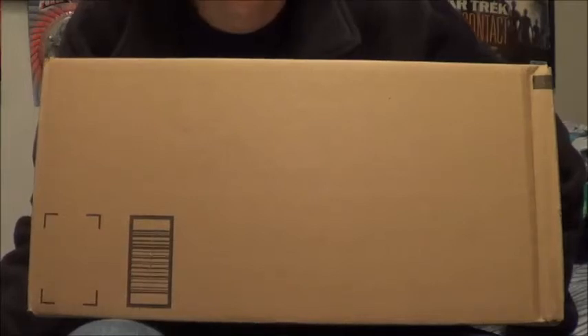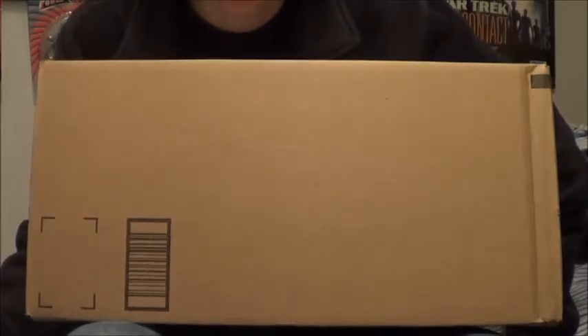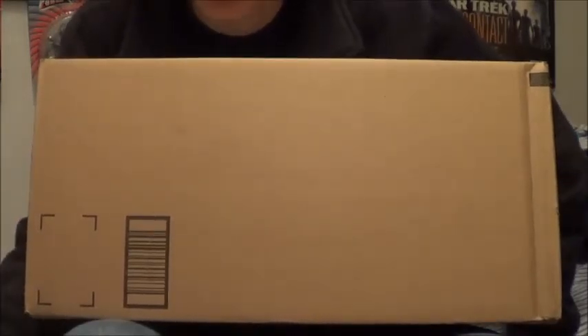Hey YouTube, B3 again, back with another unboxing. Finals and stuff are happening, and I got a package today, so that kind of cheers me up — especially since I have those finals.